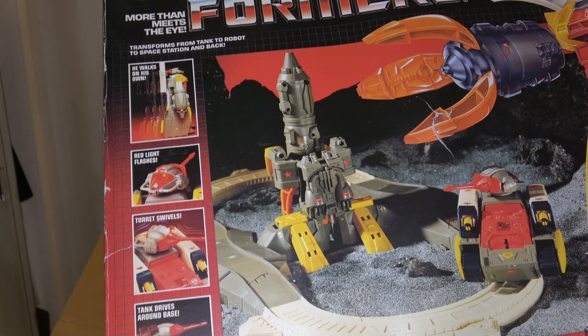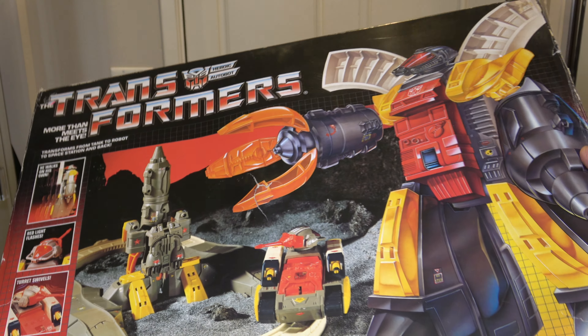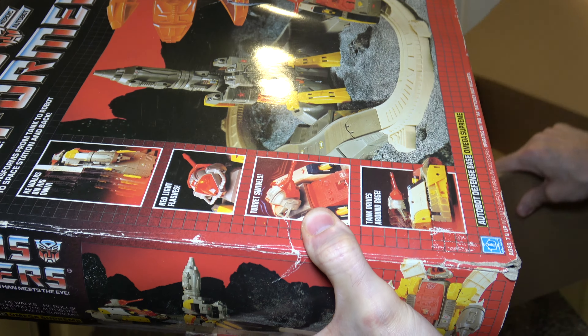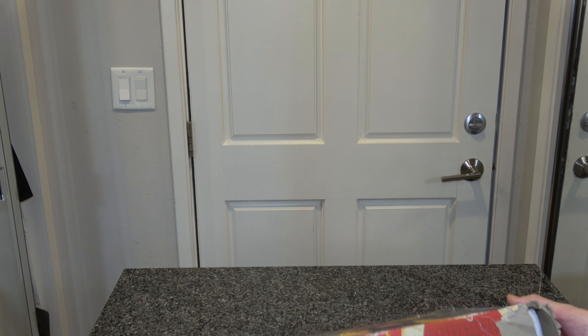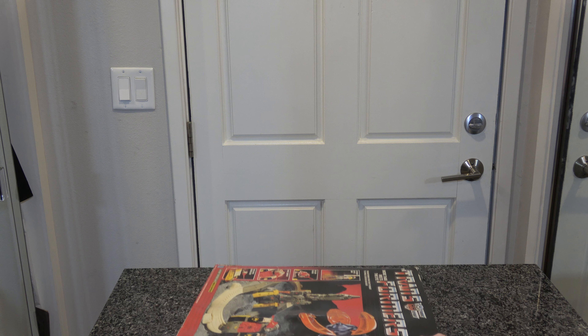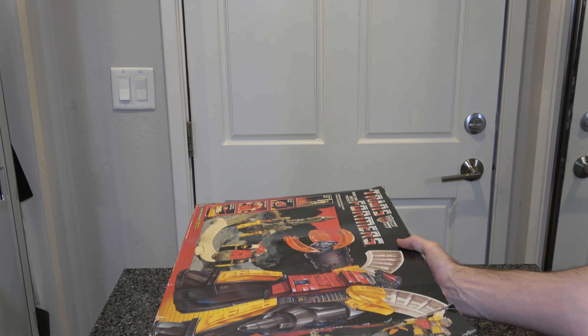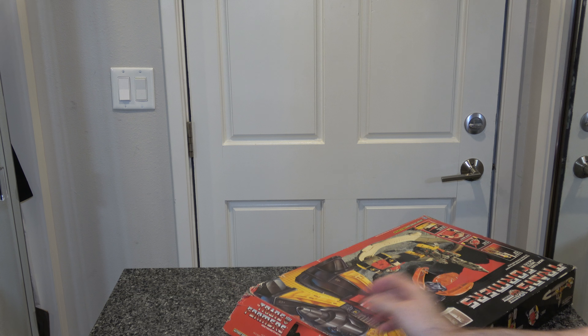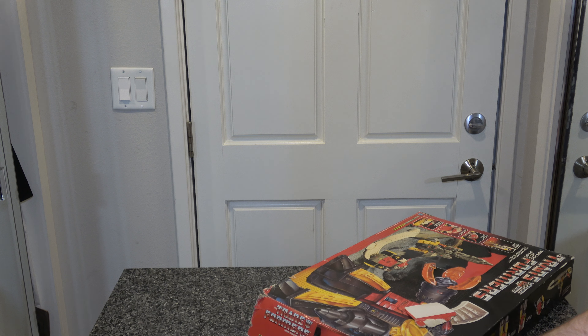I'm going to very gently try to crack this guy open so this is a proper unboxing. Let me get this box out of the way. All right, what's the best way to open this? Looks like maybe this end over here since it's already pretty damaged — not gonna hurt anything. It claims to be a hundred percent intact; we'll find out. Okay, the little flaps came off — good so far.